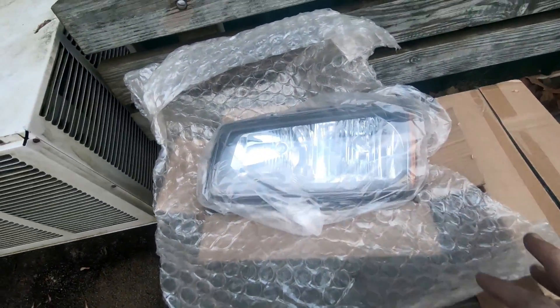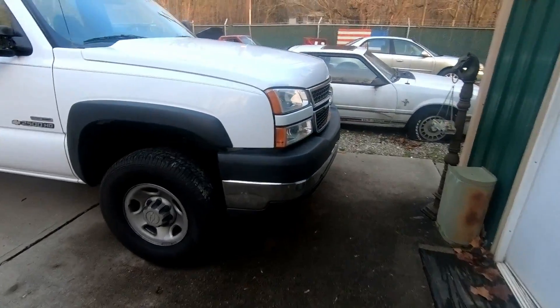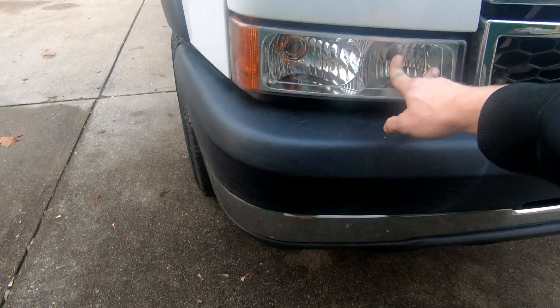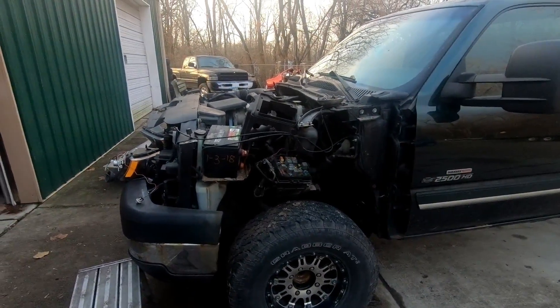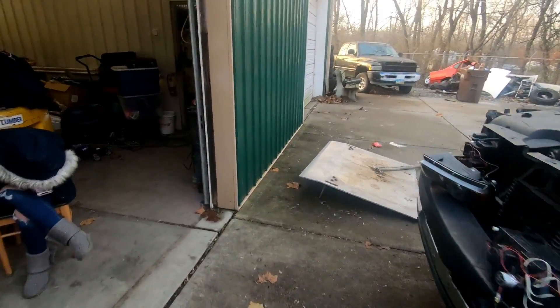When he ordered the headlights, the supplier didn't include the lower lights. There are two lights per side — he got the new top headlights but not the lower running lights. He's going to contact that guy and get those. We were going to put the new fenders on, but since we're cutting out the rockers this week, we're going to wait.